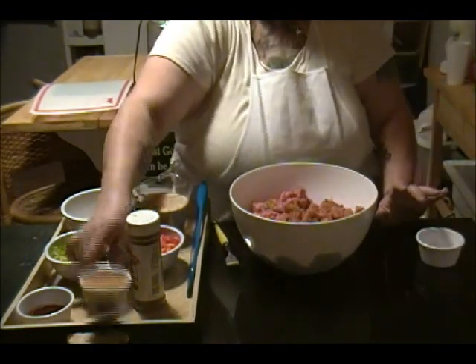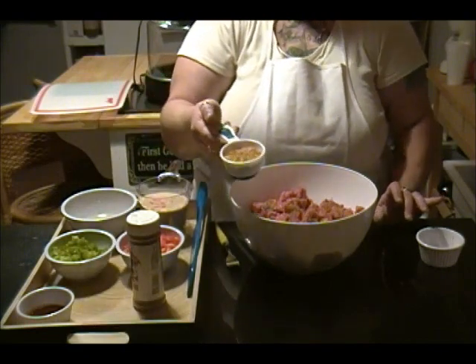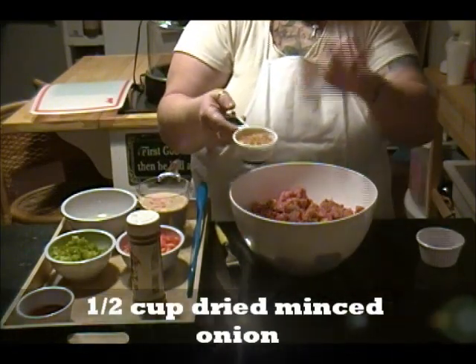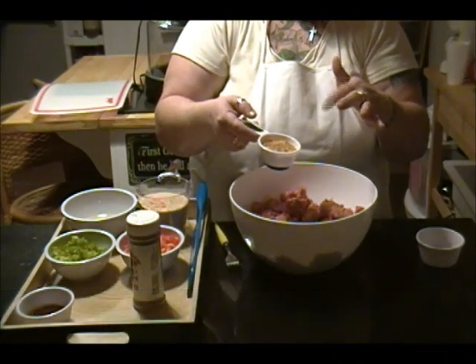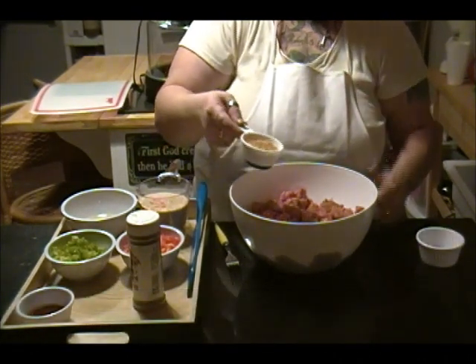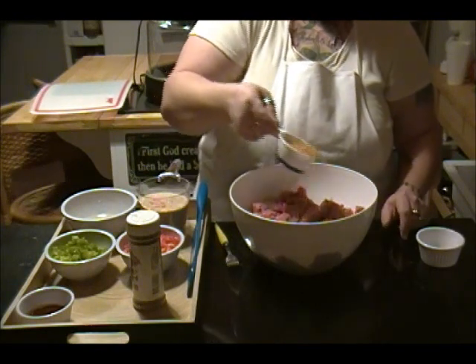Then I'm going to add a half a cup of dried minced onion. I prefer to use this because that way the family doesn't know how much onion goes in it. It's kind of a trick because they don't like onion that much. So I'm going to sprinkle that all around.